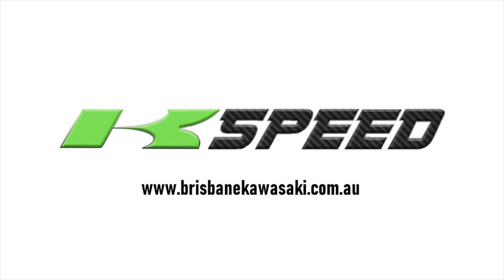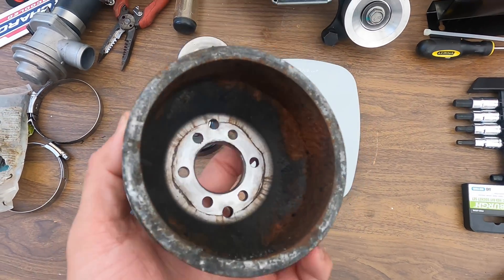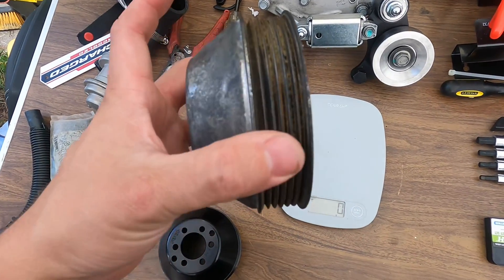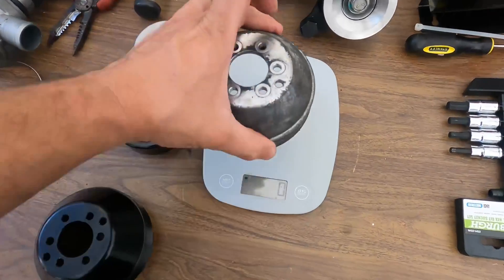This video is sponsored by K-Speed. Visit them on the web at brisbanekawasaki.com.au. So this is our stock Kawasaki supercharger pulley. You can see it's rusted to hell — it's in really poor condition. Less than 100 hours on this and less than a year old. That's what it looks like if you ride in salt.